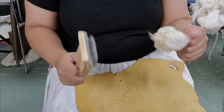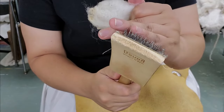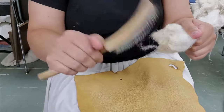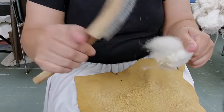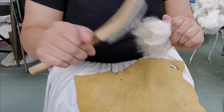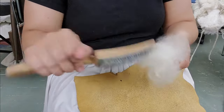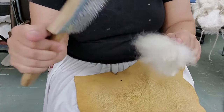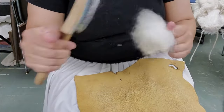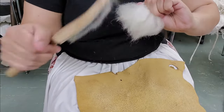Then I'm going to take the flicker brush and only use this top row of teeth, and we're going to gently flick all the junk out. You can see it just kind of raining down. I'm going to do this until most of it is out and all the tips are fluffed out.